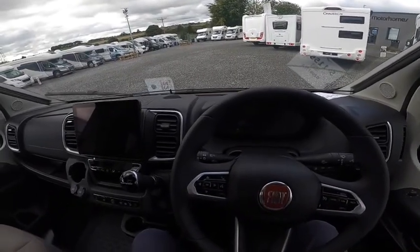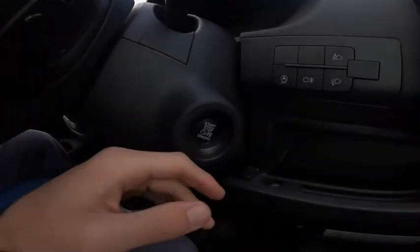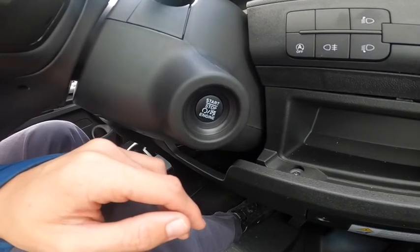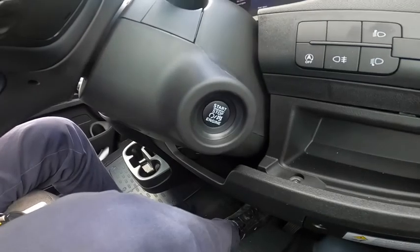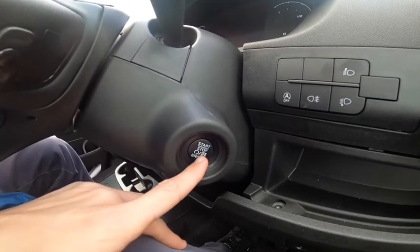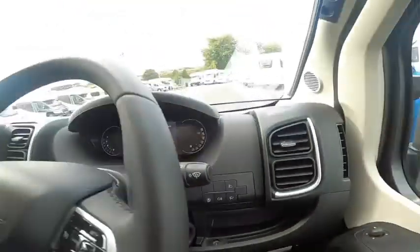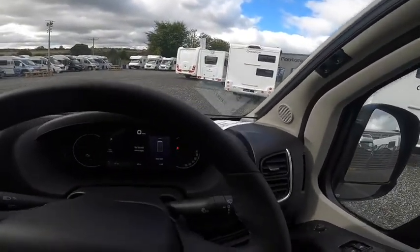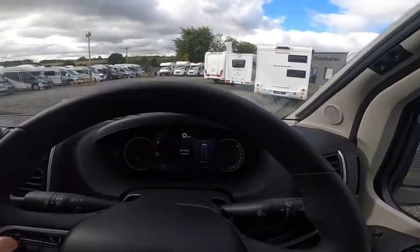With this van being keyless, just place the keys in your pocket, put your foot on the brake and press this button to start. That beep just means you're still hooked up, so do not move.